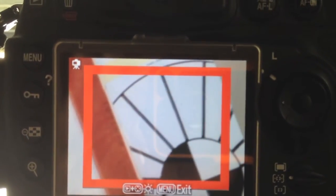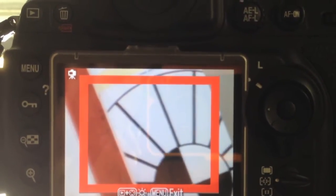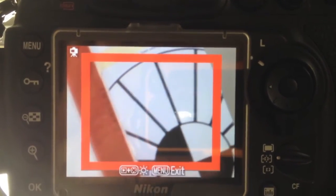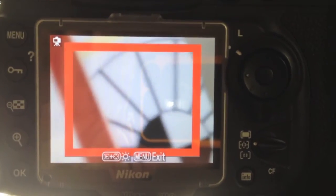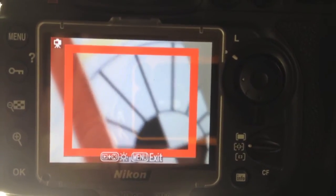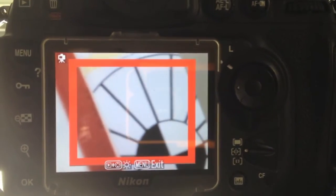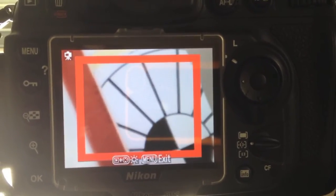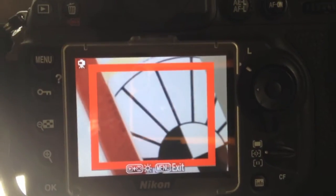Take a look at what's going on with the focusing in live view. I'm not touching anything, and the image optimization is not on. This is a Sigma lens, but I think this is the camera, not the lens. I'm not touching anything — it should be stable. But something's going on. Look at that. Why isn't that stable and rock-solid?